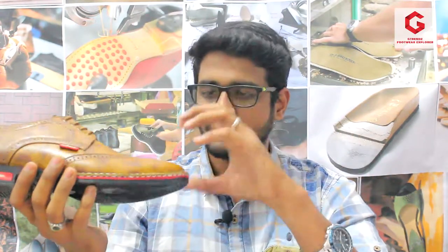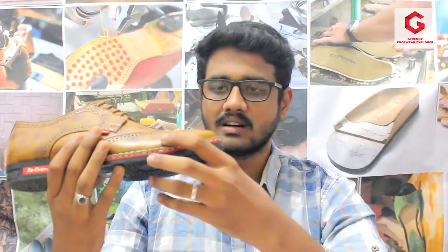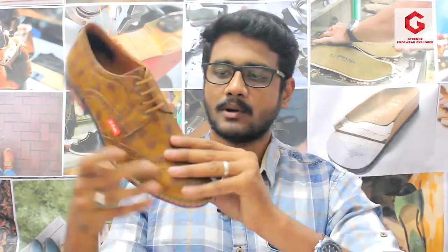Let's look at our review. First, we will look at the material. We have a complete rexin material — a high-grade rexin material with a mailer copper finish. When you look at the design, you can compare it to a leather shoe look-wise, but here we provide a rexin material instead of leather.